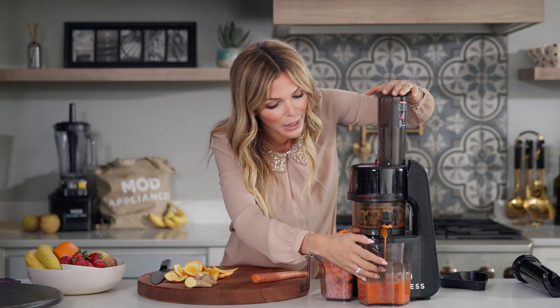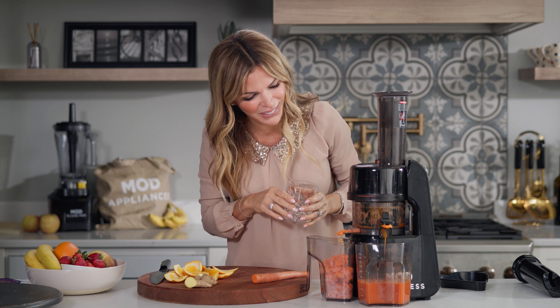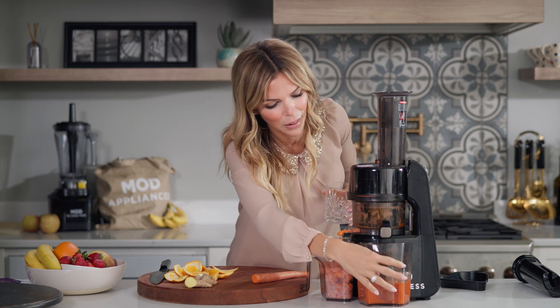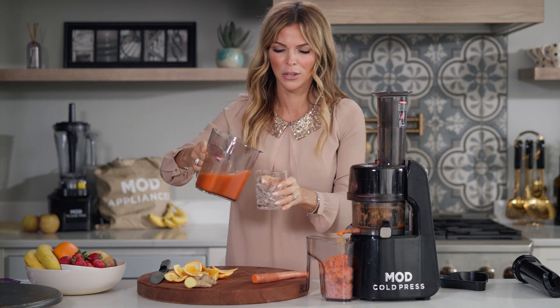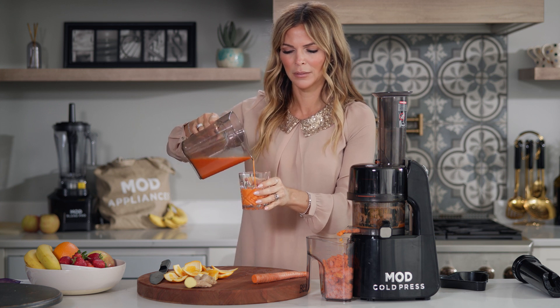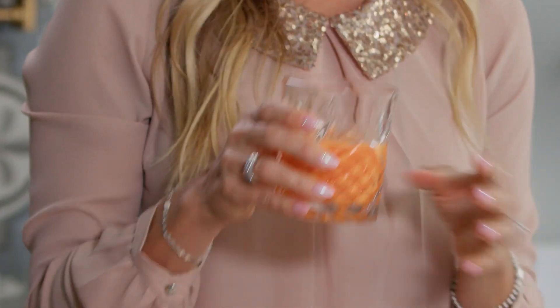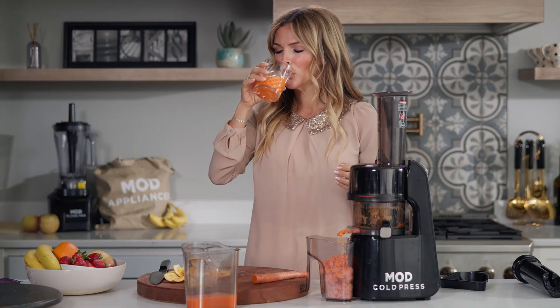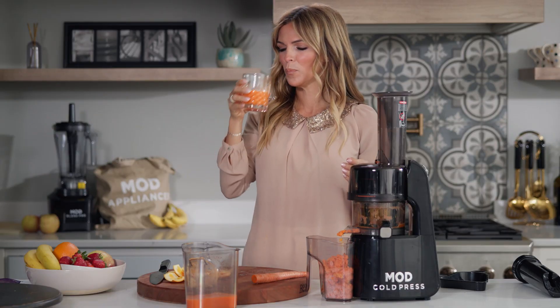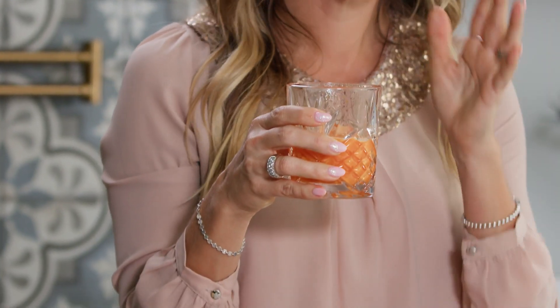Oh my gosh. The last thing to do is to take a little drink. Beautiful. So this is great to start your day right when you get up. So much better for you than filling yourself with some store-bought drink. Right here is all you need. Delicious. Wow, so much zing, so much flavor coming right here out of my house using my Mod Cold Press Juicer.